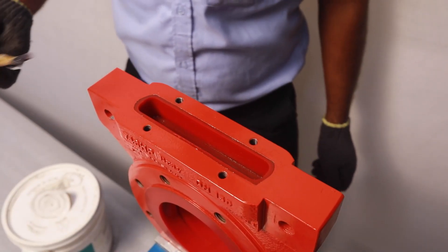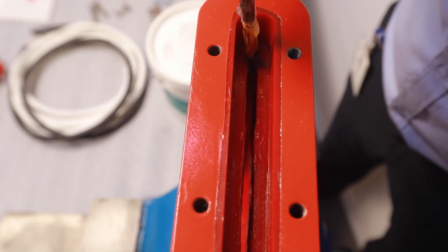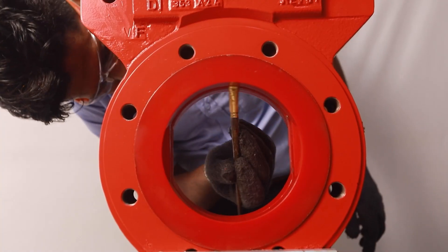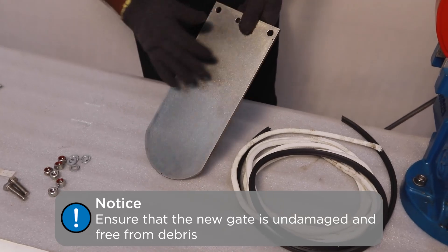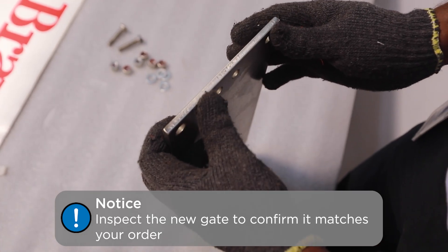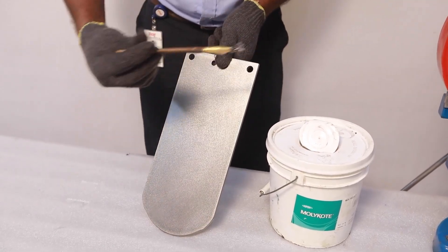Before installing the packing and gate, ensure the gate channel is lubricated throughout the body. Ensure that the new gate is undamaged and clear of any debris. Inspect the new gate to confirm it matches your order. Also ensure that the gate is installed properly with regards to the direction of flow. Generously lubricate the new gate.